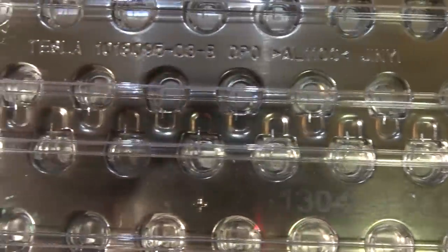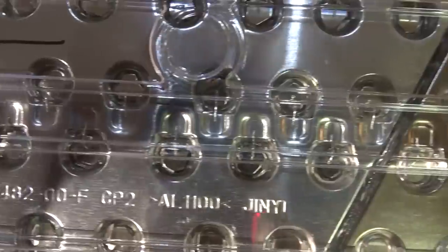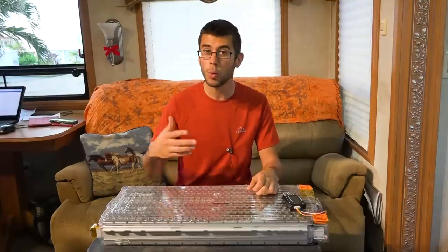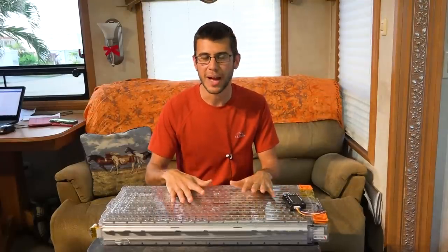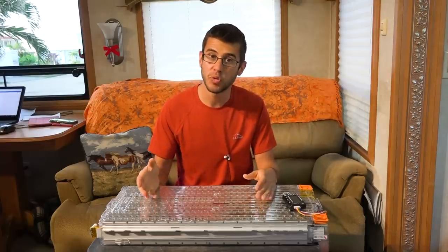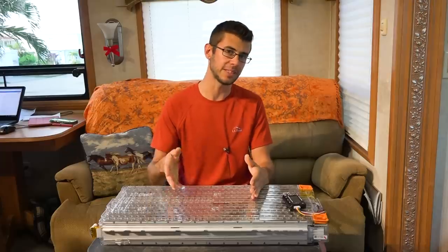The cells are arranged with 74 cells in parallel to each other and six of those groups in series, giving it a nominal voltage of around 21.6 volts — which is about half charged capacity. The fully charged capacity can go up to about 25.2 volts, and it can go all the way down to about 18 volts when completely dead.